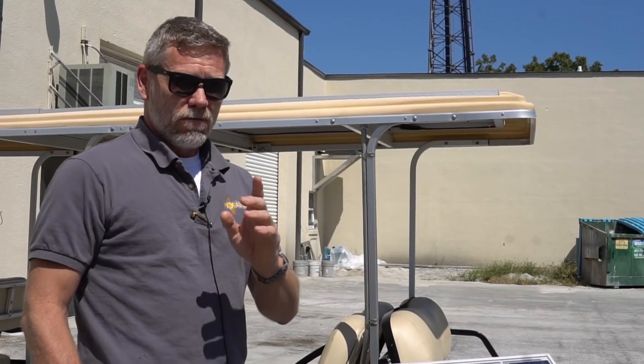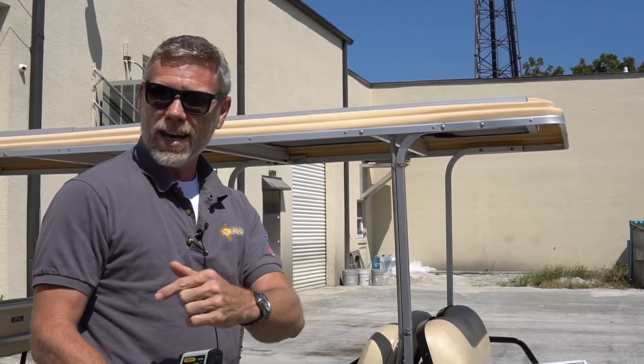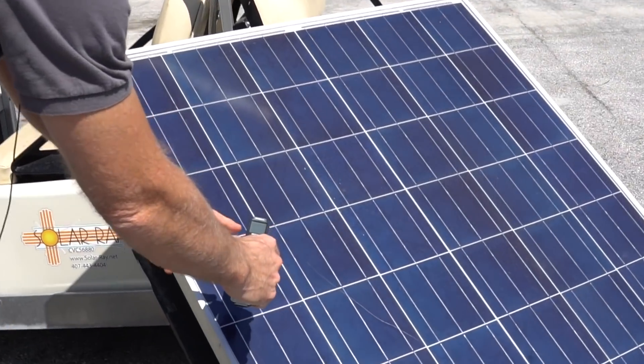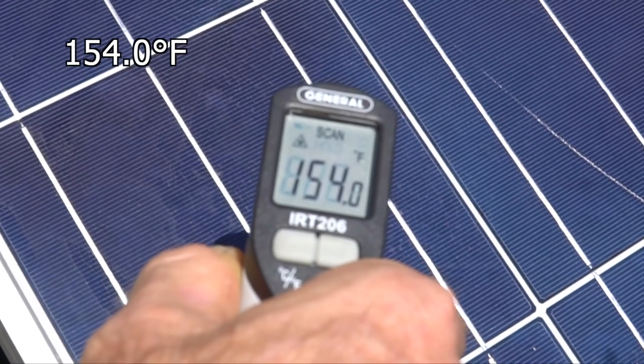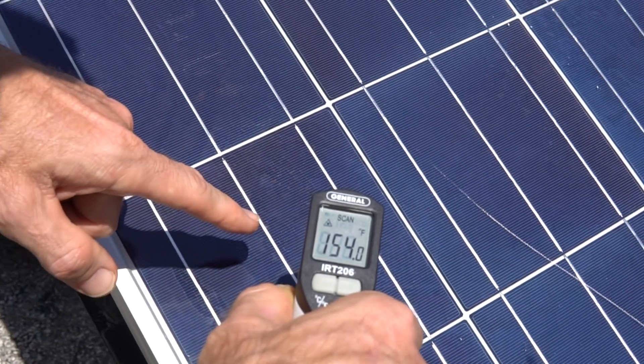Let me show you the temperatures, and then we'll go inside so it's not so hot. Here is the temperature gauge, and this is on a solar cell on the surface. So, 154 degrees right there in the middle of the cell.